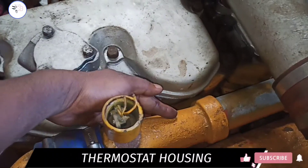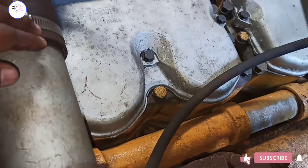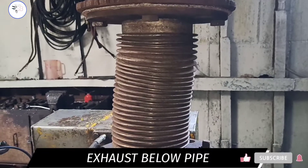This is the thermostat line. Its function is to return fresh water back to the expansion tank and maintain the temperature. This is the tappet box cover. This is the exhaust elbow pipe.